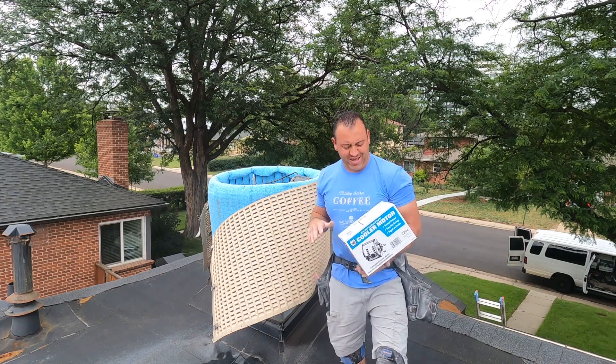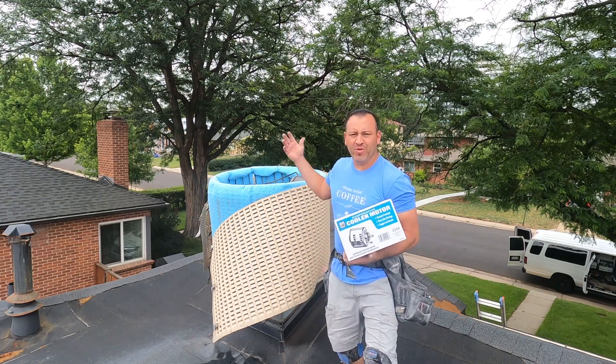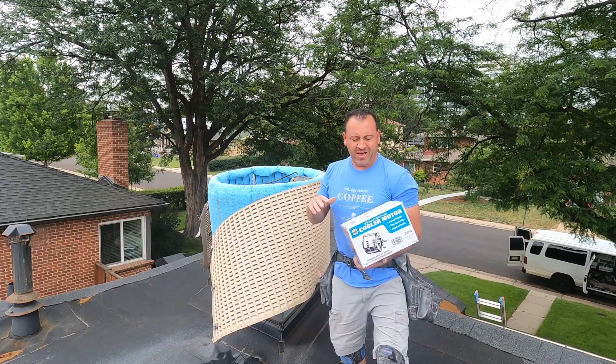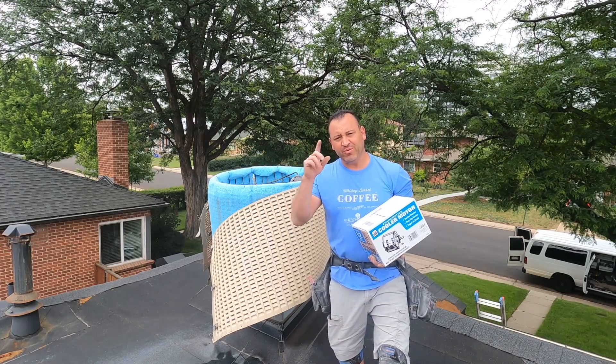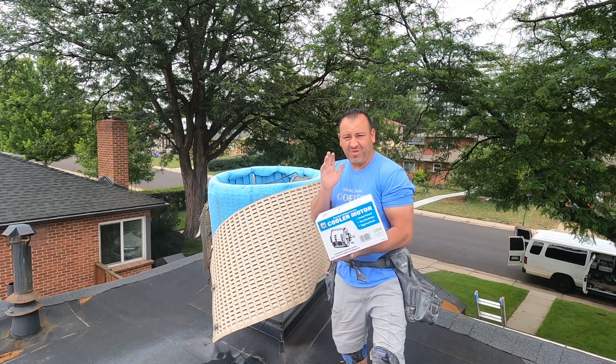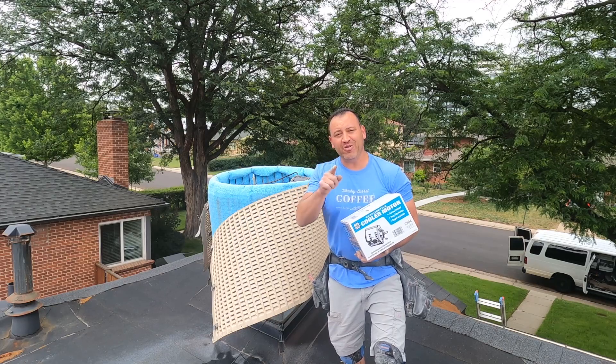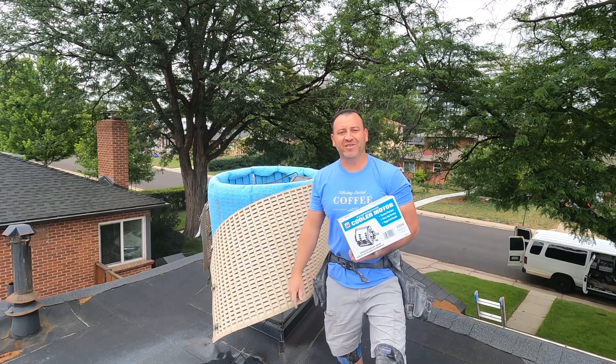Hey guys, welcome back to the channel, Vinnie the Handyman. Today I'm on top of the roof in Denver, Colorado. It's a beautiful view downtown, but anyhow, the reason for this video is because you guys probably want to change out the motor in your swamp cooler. I'm going to show you how to do that in today's video. Let's get to it.